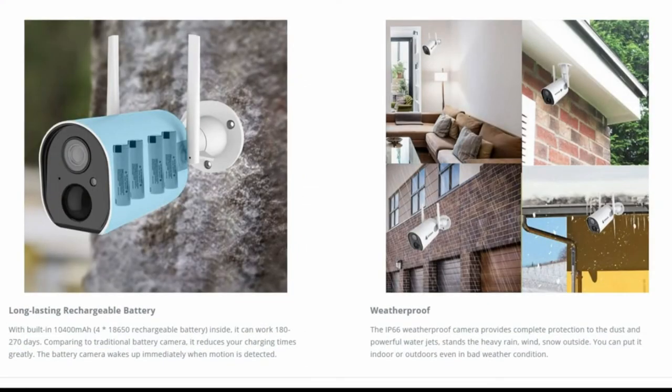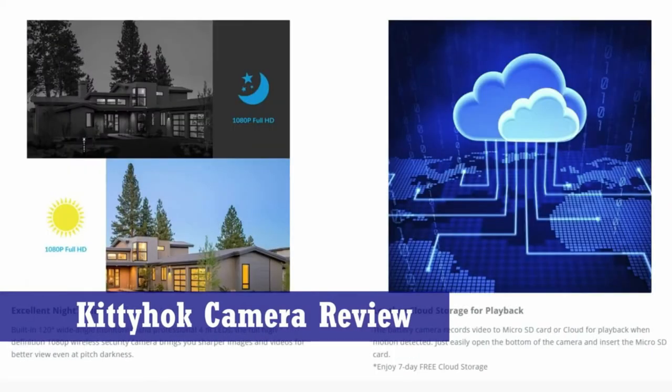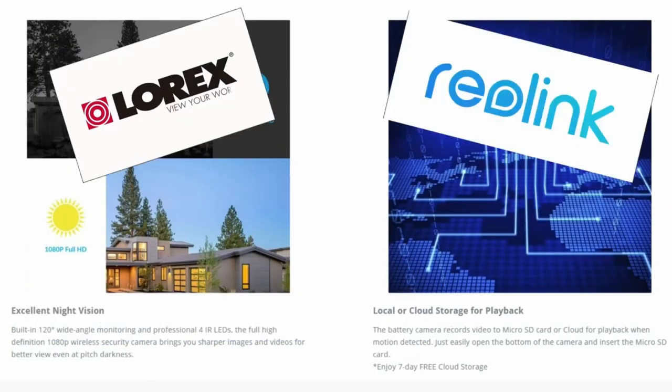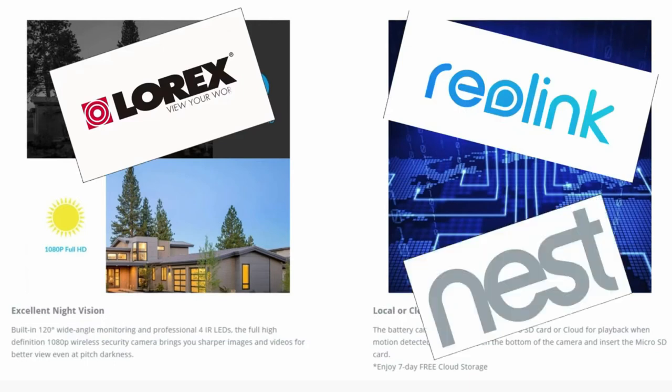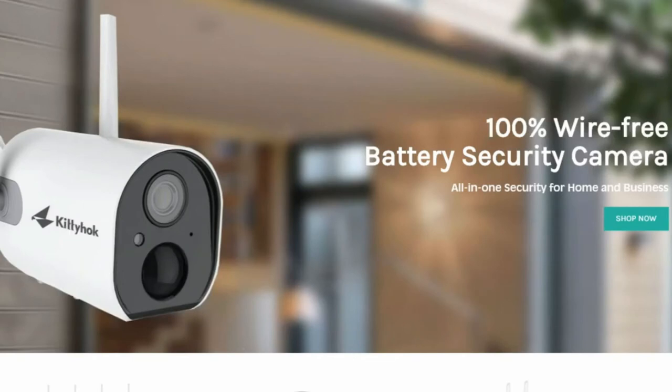As far as the review goes, I've set up a lot of cameras — Lorex, Reolink, Nest cameras, and Ring doorbells. Comparing the Kitty Hawk camera, it's very good, especially for the price of around $70.